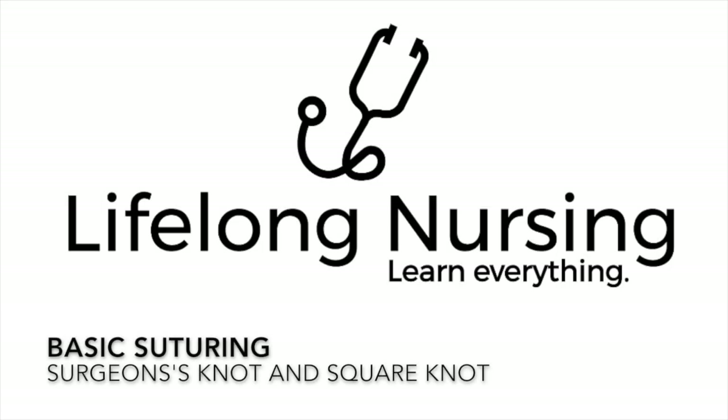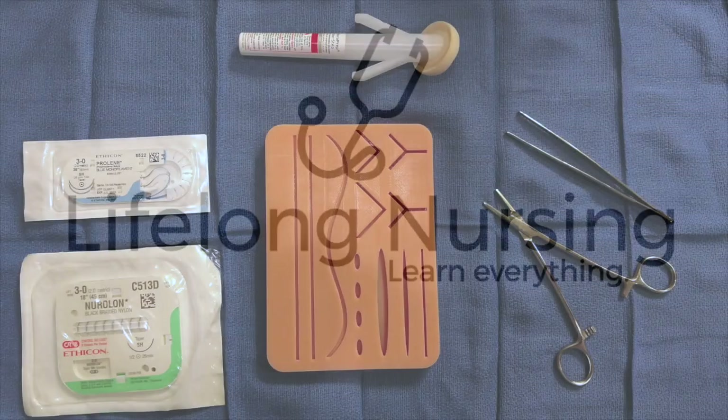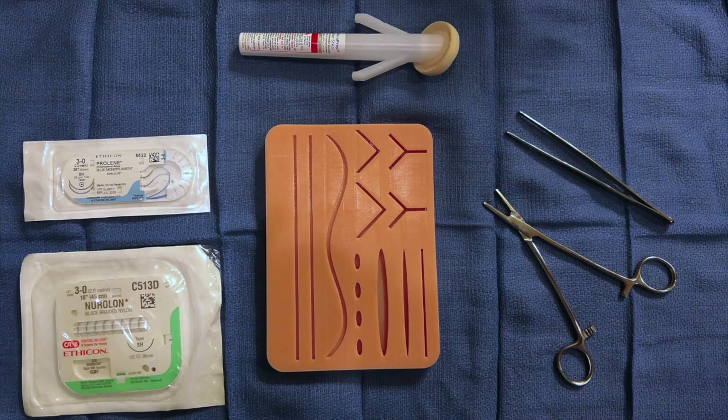Welcome to the lifelong basic suturing video. I'm going to teach you the surgeon's knot and the square knot in this video. For practice you can get off Amazon.com the cheap suture pad, the needle driver, the forceps, and some cheap sutures as pictured here.